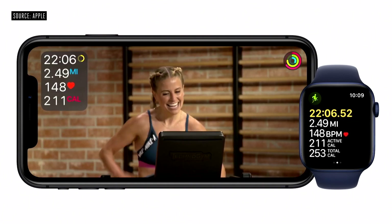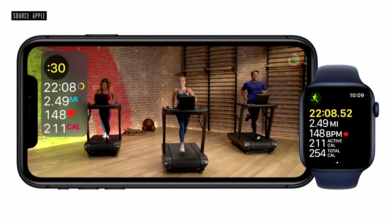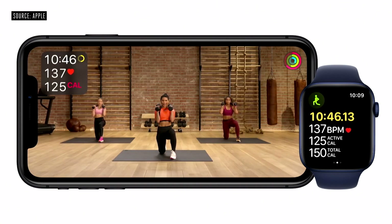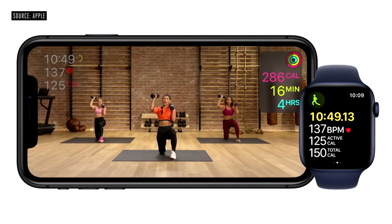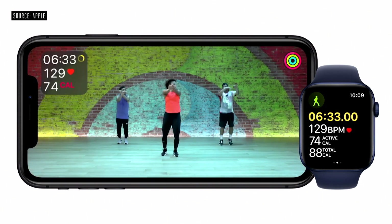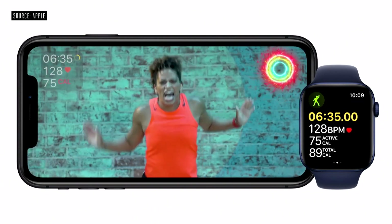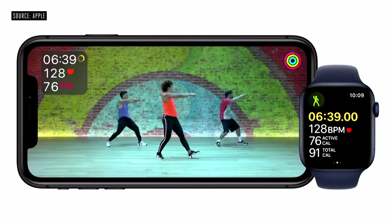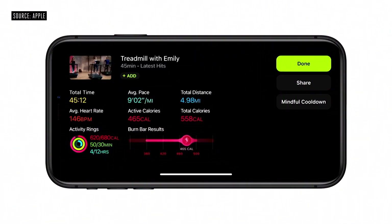When you're in the middle of a tough interval, you see a countdown timer to motivate you to push through every last second. Your activity rings are also right on the screen, so you can see how your workout is helping you make progress towards closing your rings for the day. And if you happen to close one of your rings in the middle of your workout, you won't miss the celebration — you'll see it in real time right on the screen. When the workout is over, you get a comprehensive summary, and all of that data captured from your watch's sensors is shown right on the summary screen.